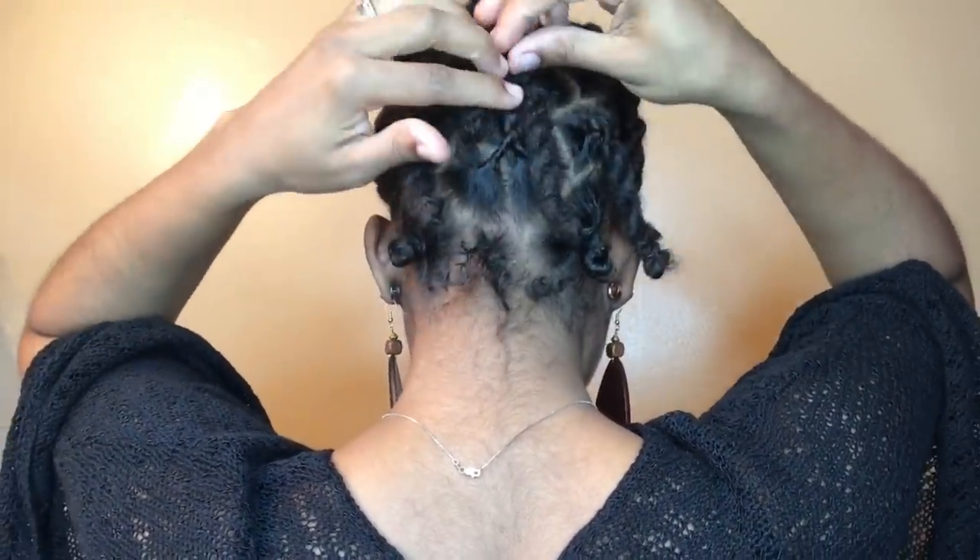Now we have the foundation — this is really the gist of the style. Because the locks are short, in the back all we want to do is pin up the ones that are dangling. I only have a couple because my locks are thick, but if you have a lot, all you're doing is pinning them up like this. So just pulling these up — there's one, two, three — and try to overlap as much as you can so you only have a little bit to secure.